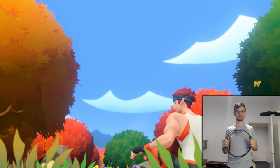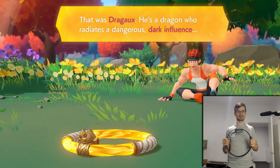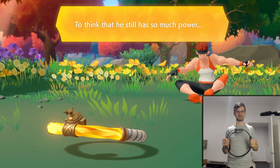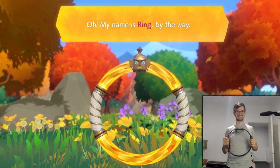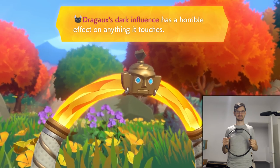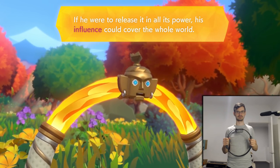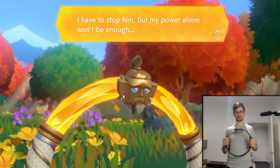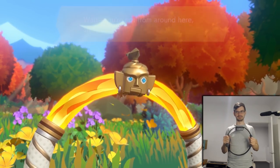Who's this? Drago. The ring's not there. That was Drago - he's a dragon who radiates a dangerous dark influence. My name is Ring, by the way. Drago's dark influence has a horrible effect on anything it touches. If he were to release it in full power, his influence could cover the whole world. I have to stop him, but my power alone won't be enough.